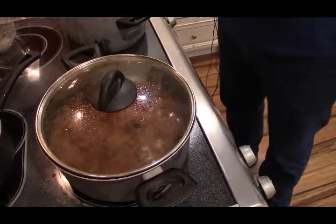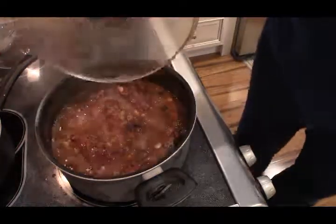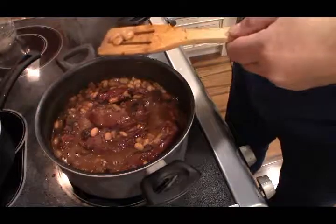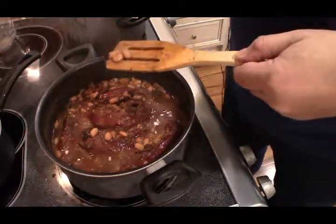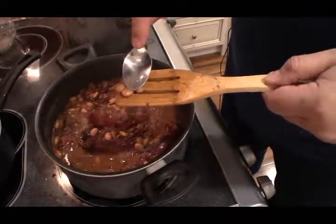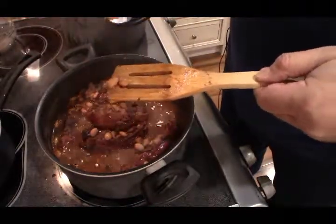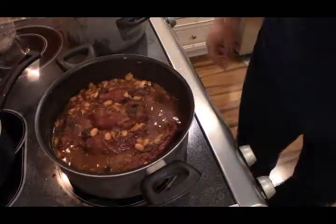It's been about two hours and I do believe these are ready. We'll do a little test here — press down, you can see after pressing they're pretty tender and easy to mash. Now we're gonna strain the liquid, but we're not going to throw the liquid away.